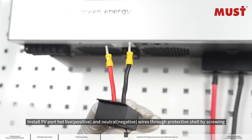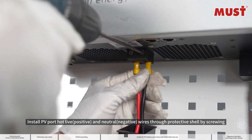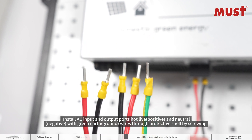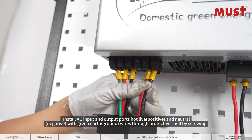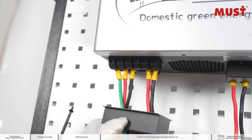Install the PV port hub live positive and neutral wires through the protective shell by screwing. Then install the AC input and output ports hub live positive, neutral, negative, and green earth ground wires through the protective shell by screwing.